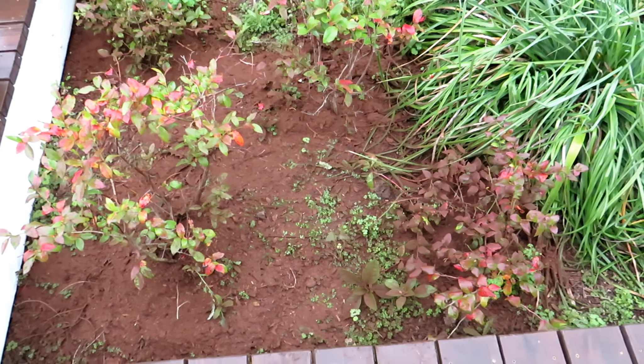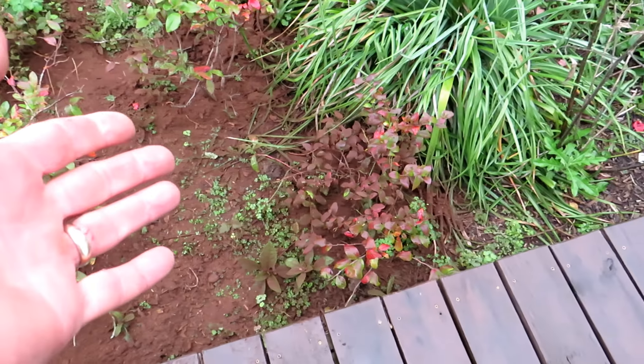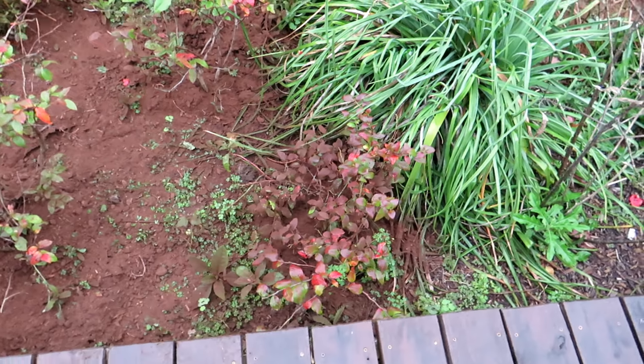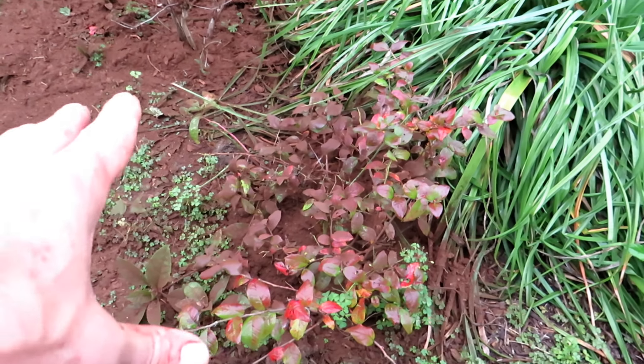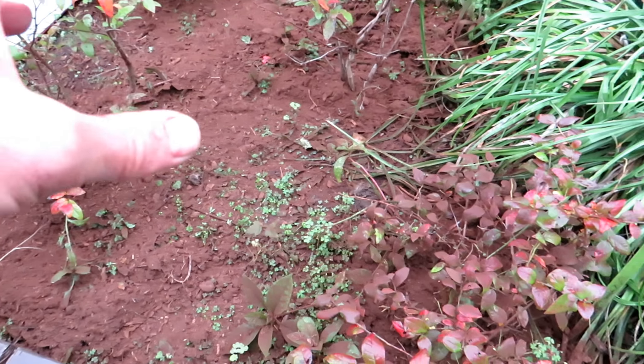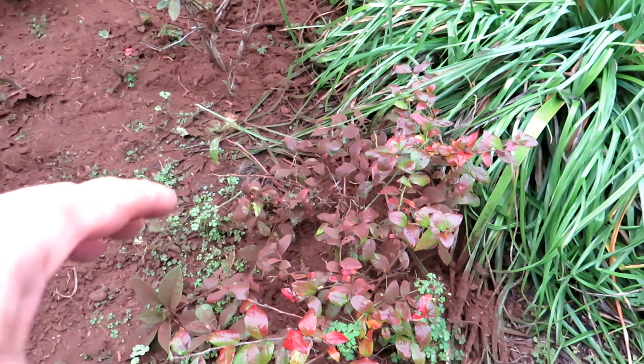A little easier to see from this angle. So four plants, two or three shovelfuls of peat moss spread around the plant. And then each plant is going to get one gallon of the white vinegar. I'm going to use one cup per gallon of water.